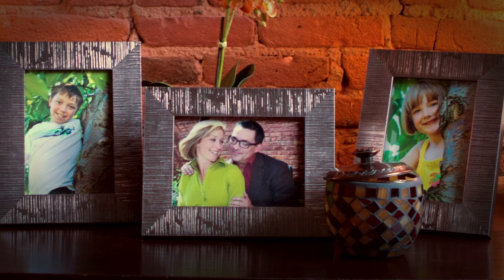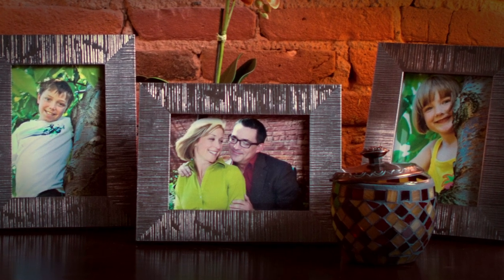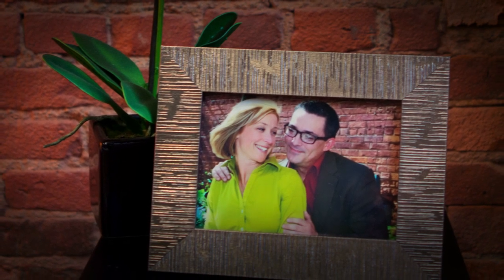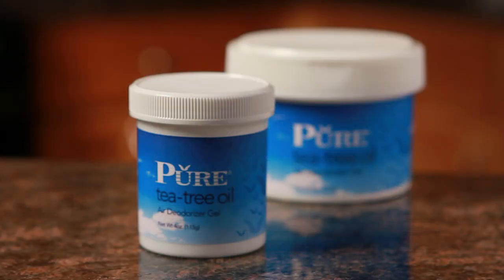Pure tea tree oil helps you keep your family safe from bacteria and viruses and keeps everyone healthy and happy so you can live your lives to the fullest. Just another way pure is making lives better.